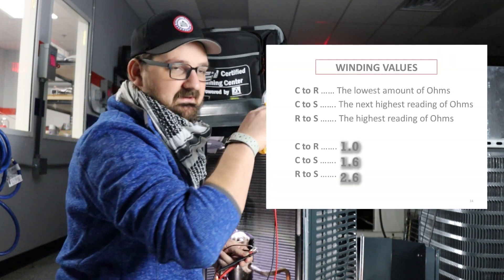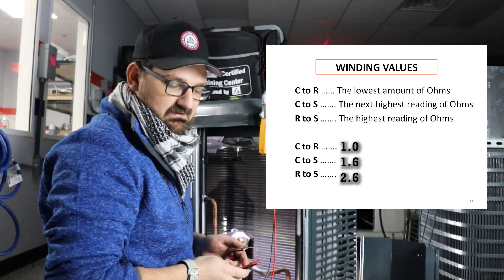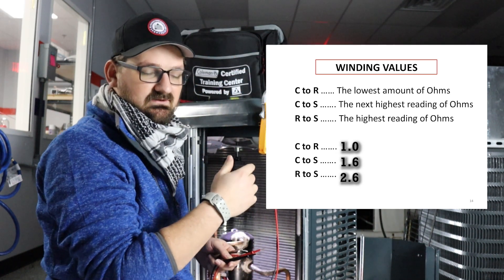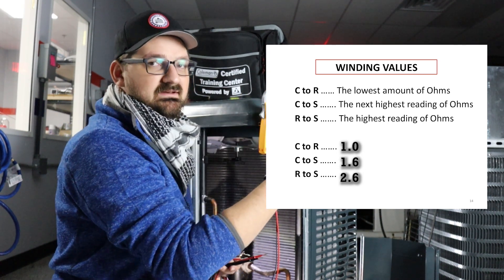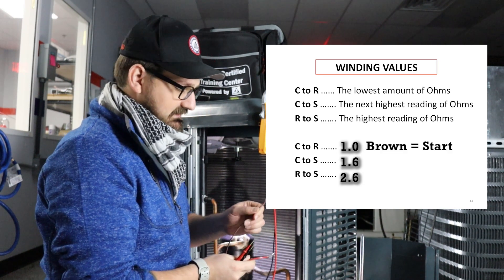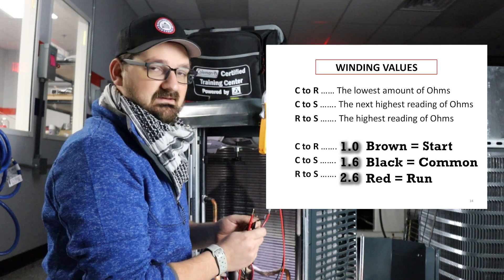Now there are rules to understand how to figure out which winding belongs to which set of wires. The lowest ohm reading is going to be your common to run, the next highest ohm reading is going to be your common to start, and the highest ohm reading you get will be the run to start. So in this case, we can identify that brown is our start winding, black is our common, and red is our run.